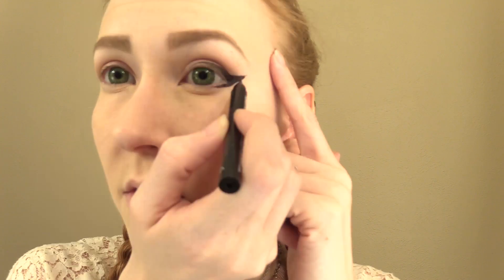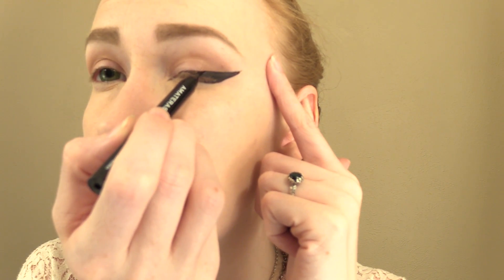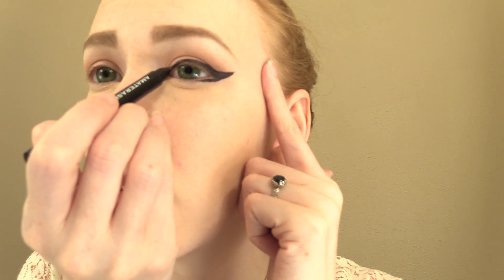I have hooded eyelids, so getting the perfect shape is kind of tricky. I'm basically trying to elongate my eye shape a little bit and give the illusion that the outer corner has more lift. However, everybody has their own unique eye shape and there are a lot of great tutorials out there to help you figure out what shape is best for you.